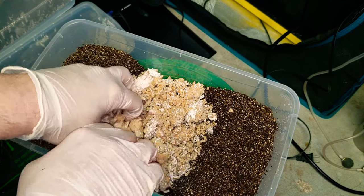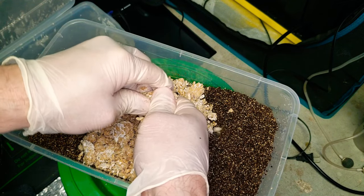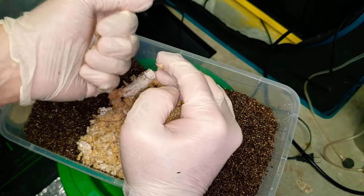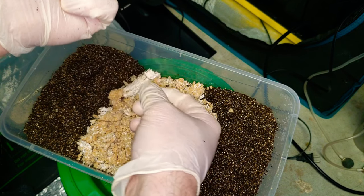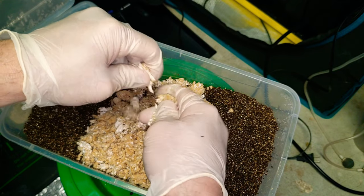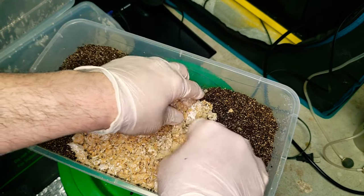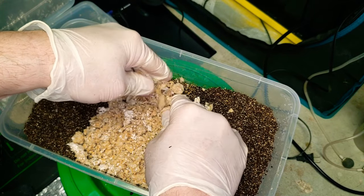When you use a substrate like this you want to aim for a good field capacity. Field capacity is pretty much how much water content is in your substrate — you don't want it really wet. The idea is to pick it up, squeeze a handful, and see how much water drips out. I had a few drips, but if it's a steady stream it's too much water, so you'll have to get that water out somehow or add more coco or whatever you're using.